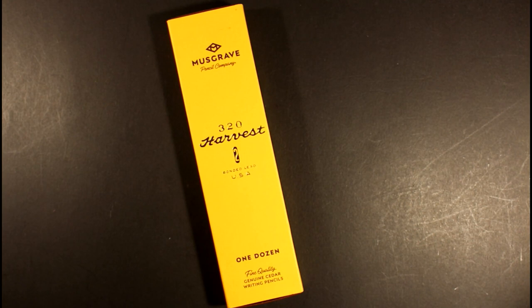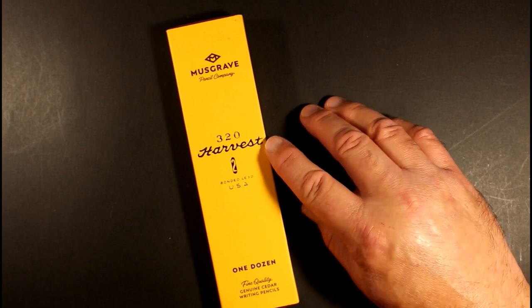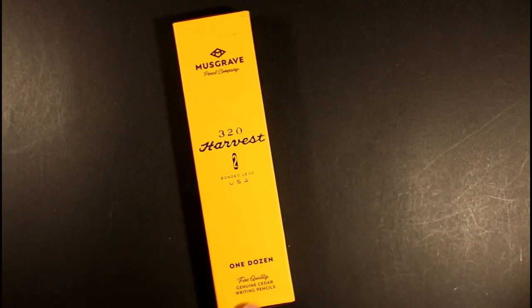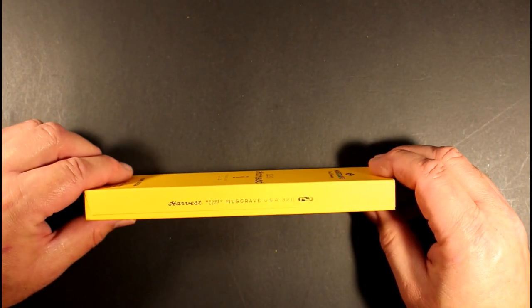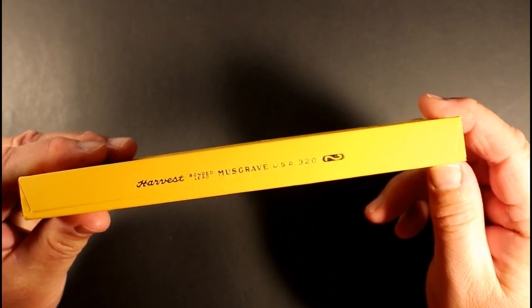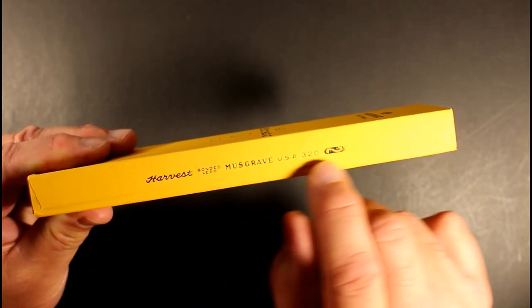The first thing right off the bat, it comes in this really beautiful box in the bright yellow gold pencil color. Musgrave Pencil Company 320, which is the model number, Harvest number two, bonded lead USA, one dozen, fine quality, genuine cedar writing pencils. And on the side in gold foil, you have the Musgrave logo, Musgrave Pencil Company. On the other side in gold foil, you have the Harvest bonded lead Musgrave USA 320 and the two — basically the imprint that appears on the pencil itself.